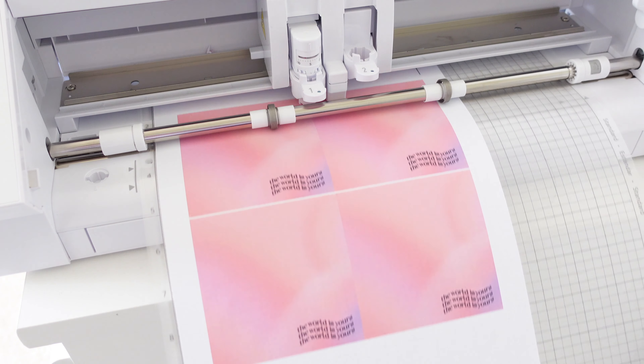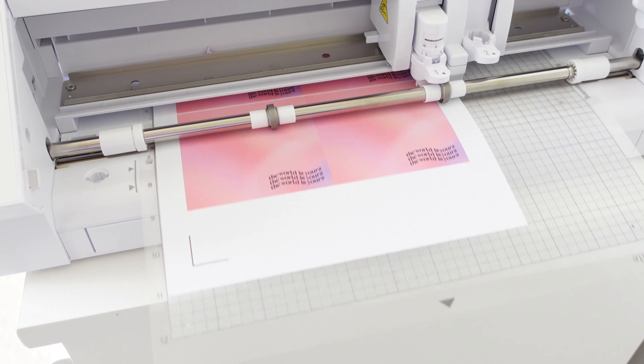The next step is to cut your paper into little squares to make your memo pad sheets. Memo pads are typically three to four inches, so I kept mine right in the middle at three and a half because I couldn't decide. I'm using my Cameo machine to cut because I'm not the most precise person — scissors just wouldn't work for me. But it's definitely more cost-effective if you're doing this as a one-time thing. Those little paper slicers work too. I personally use a Silhouette Cameo.